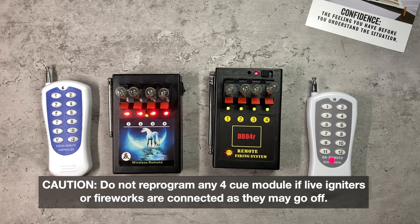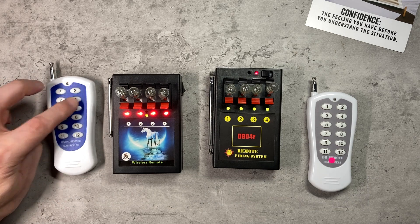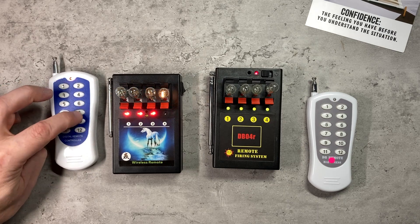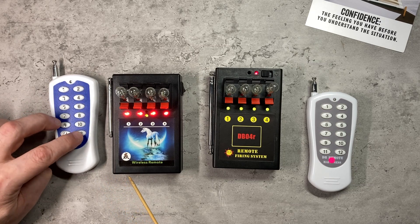Be aware of that — never ever program these systems whilst you've got fireworks connected. So now on the remote control on the left, buttons one, two, three and four don't do anything, but five, six, seven and eight fire queues one to four, and nine, ten, eleven and twelve don't do anything.